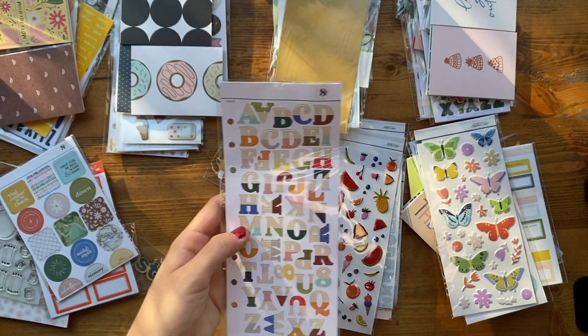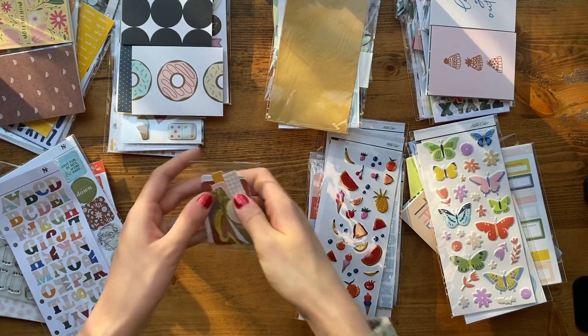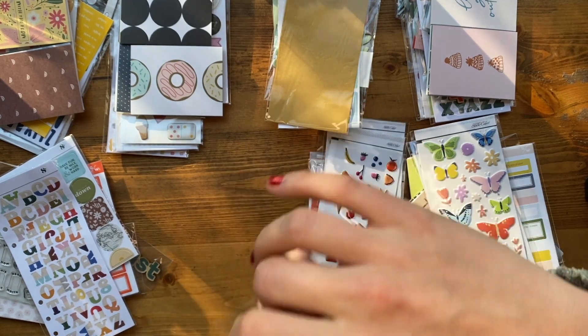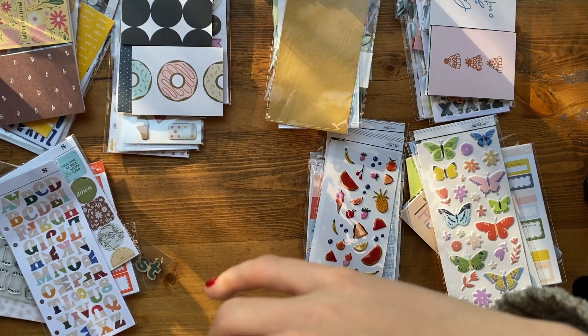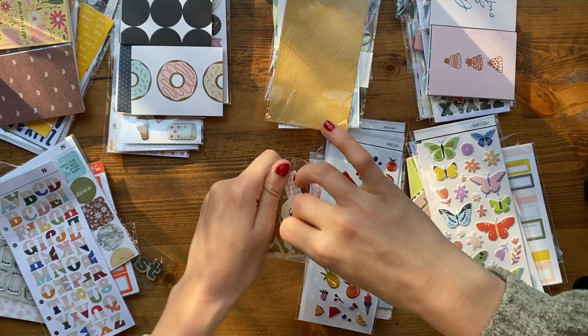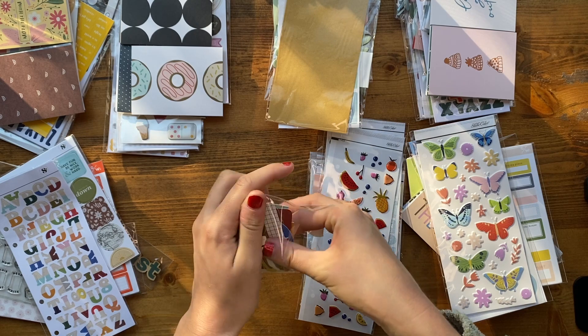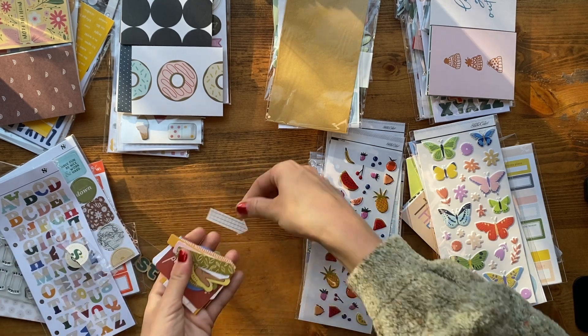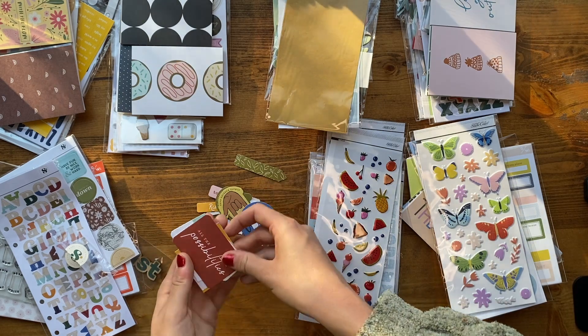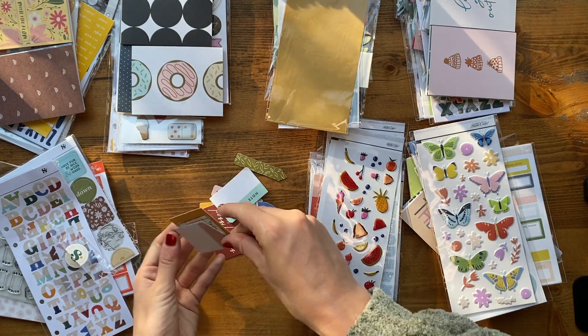They're so flat, and there's not a ton of letters, so I think it'll just be better for Project Life versus on a huge layout. Then we got another ephemera pack with lots of arrows — I love using arrows — plus some icons, words, and journaling spots.